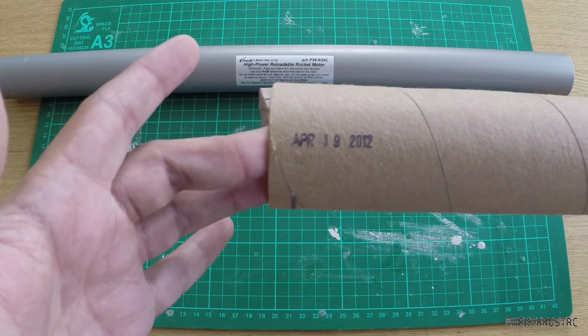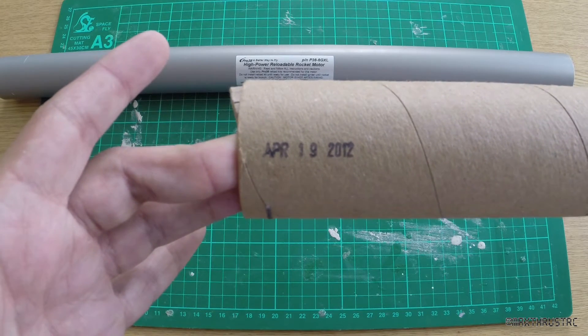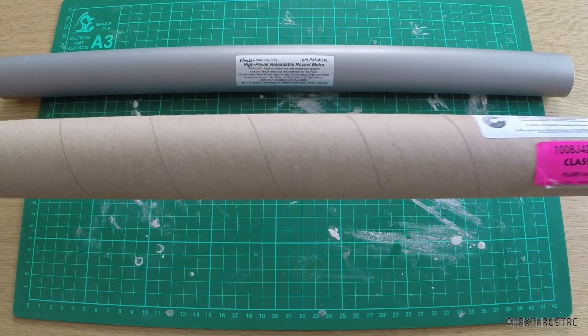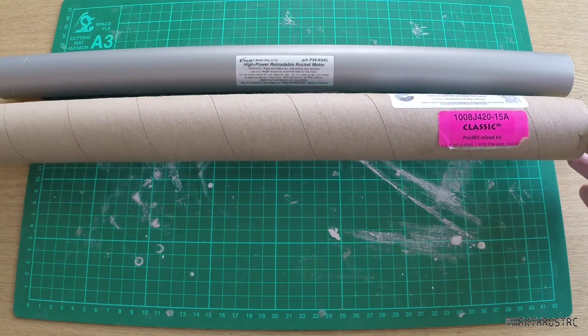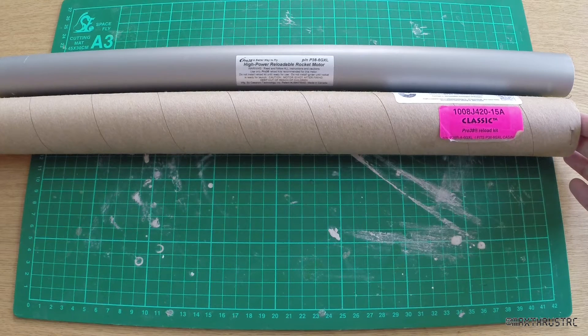There you go — dated April 19th 2012, so about two and a quarter years old, which is pretty standard for these ones. Now let's have a look at what sort of performance we can expect to get with this motor.